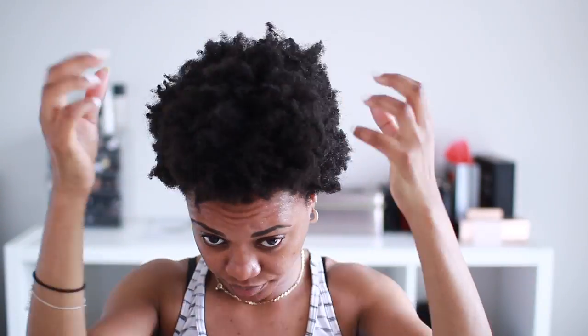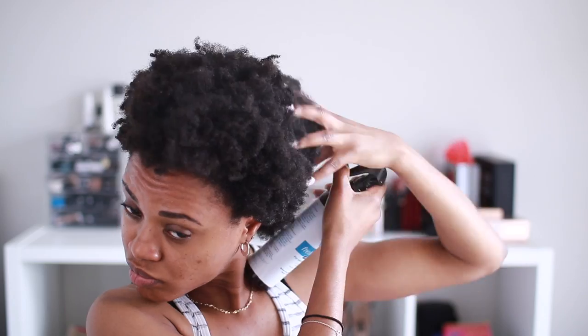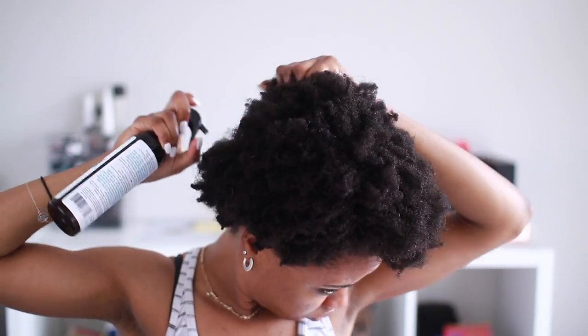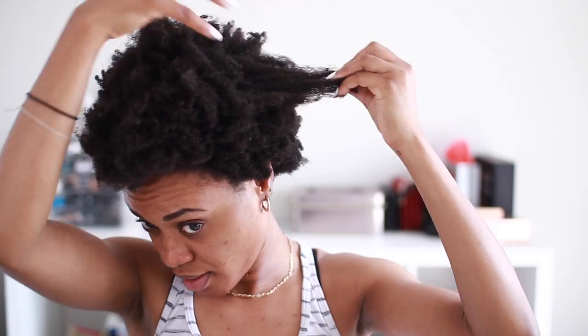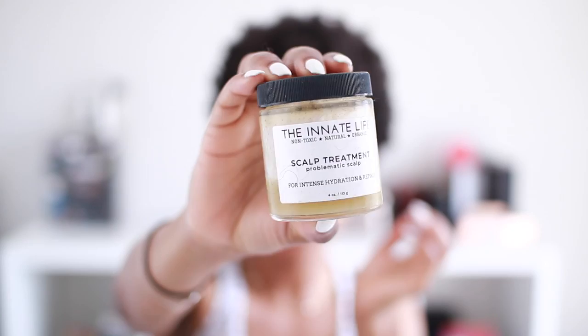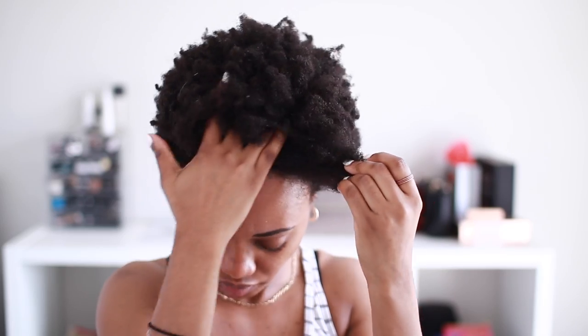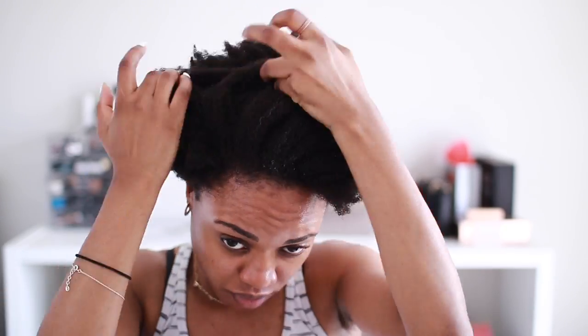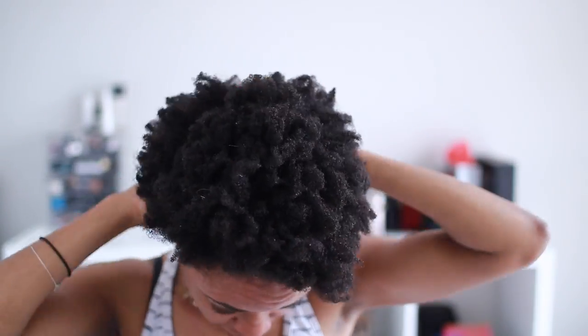Anyways, today I'm going to show you how you can do your hair quickly — 'quickly' in quotation marks — because we all know natural hair takes a long time. Half the time you should set your hair the night before, but this is all done in one shot, just a couple of hours. I'm starting my hair extremely dry but I'm going to mist it with the Up Natural hair mist, which will allow me to get some moisture into my hair and make it malleable enough to style.